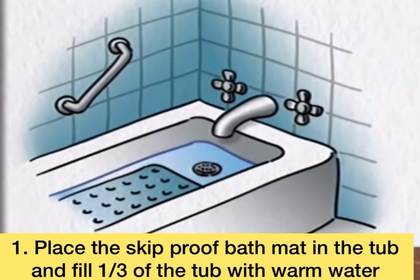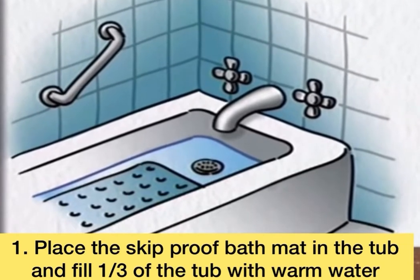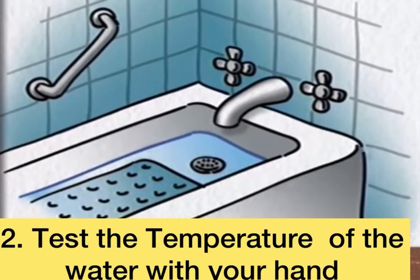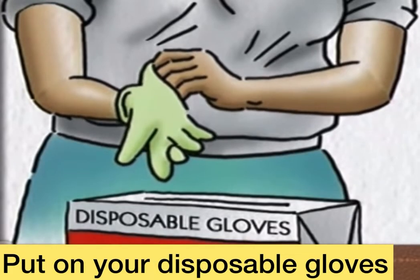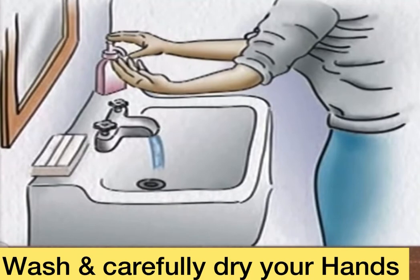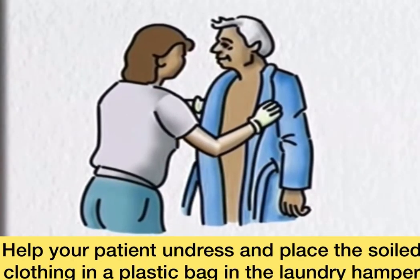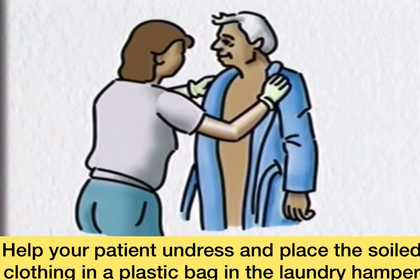Place the skid-proof plastic bath mat in the tub and fill one-third of the tub with warm water. Test the temperature of the water with your hand. Put on your disposable gloves. Wash and carefully dry your hands. Help your patient undress and place soiled clothing in the plastic bag in the laundry hamper.